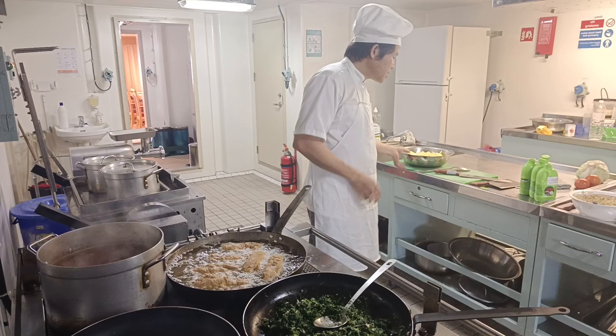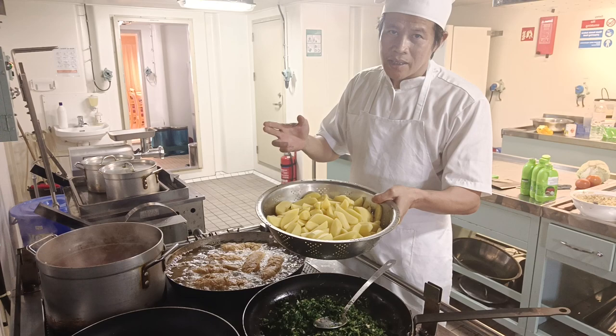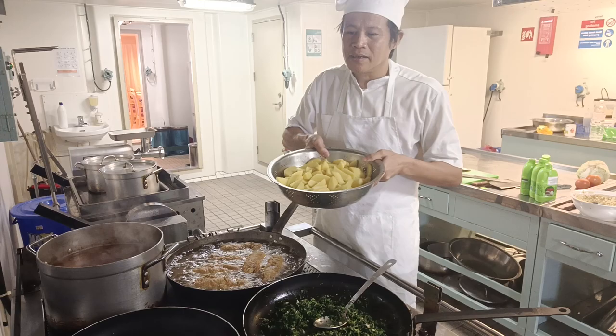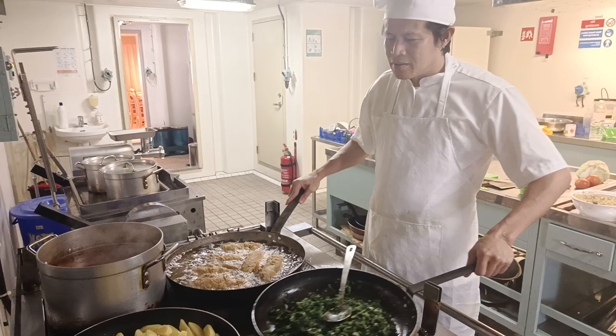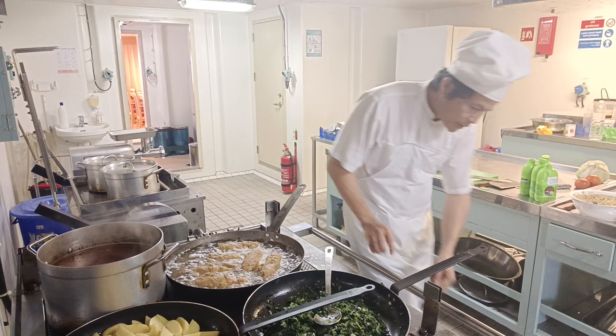We also have stir-fry potato as a side dish. Stir-fry potato is different from fried potato — stir-fry uses only a small amount of oil, while frying uses a lot of oil that must cover the food. For stir-fry potato, you use just a little oil; you can use butter or any kind of oil — it's up to you.